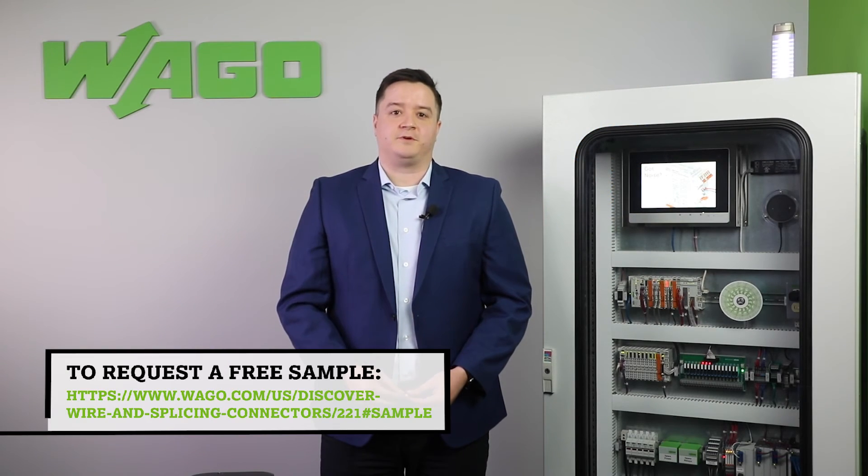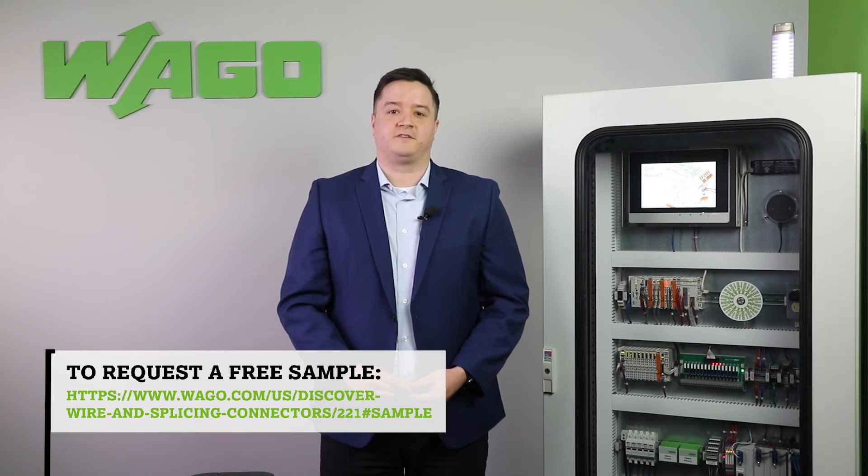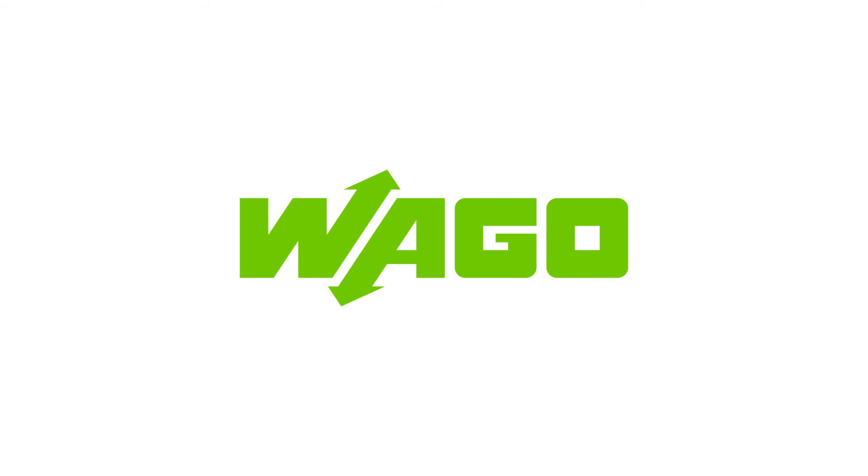To request a free sample, go to the website below or simply click the link in the text above.